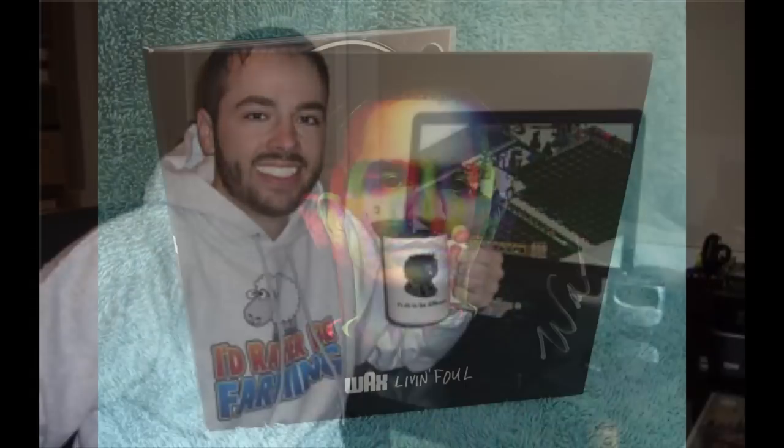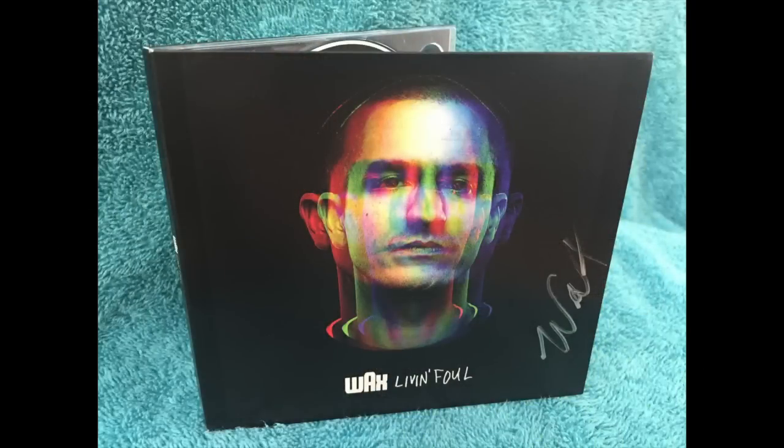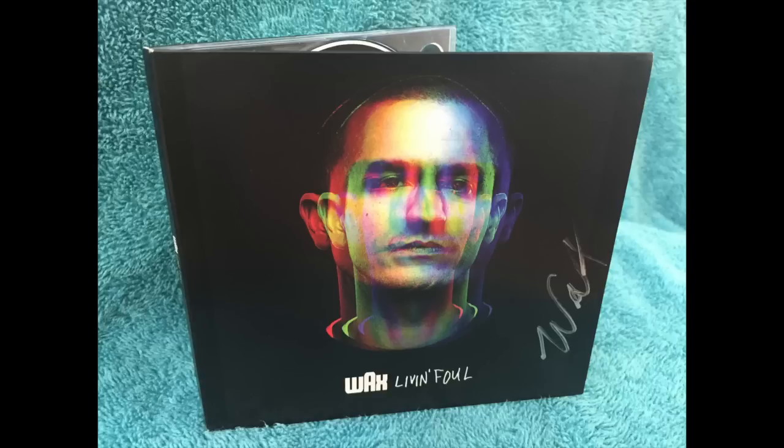First thing on the list is the Wax Compact Disc. Let's start with the obvious: in order to listen to this thing, I had to go in my closet full of old computer equipment and find a compact disc drive that I could use to digitize it. And then I immediately threw away all the packaging because I only listen to digital files.